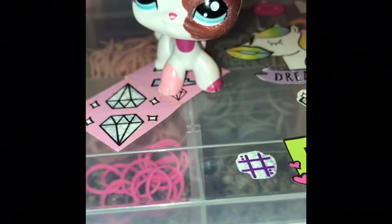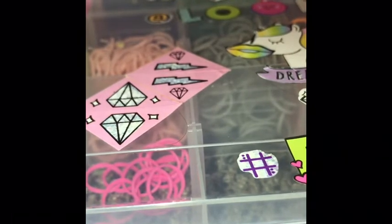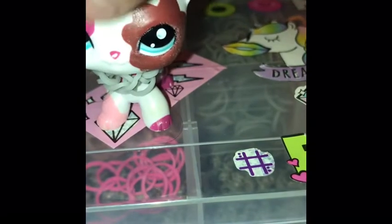And LPS Honey, Emily — some of my favorite LPS channels I've been watching.